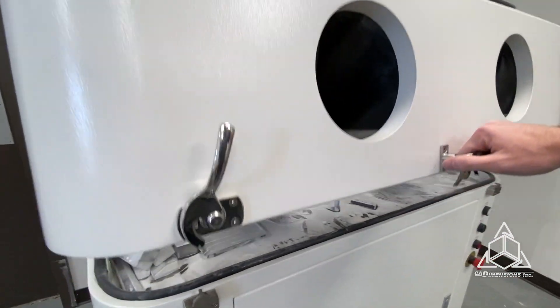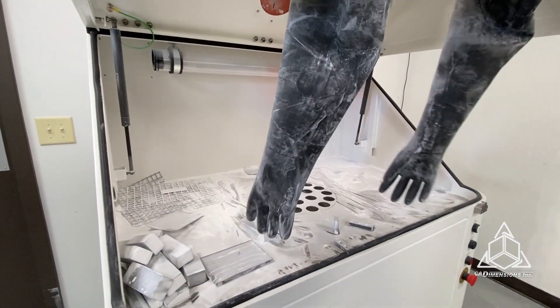Then we take the cake into our powder retrieval unit, where we break it apart to reclaim any unused powder, and then those parts are ready for post-processing.